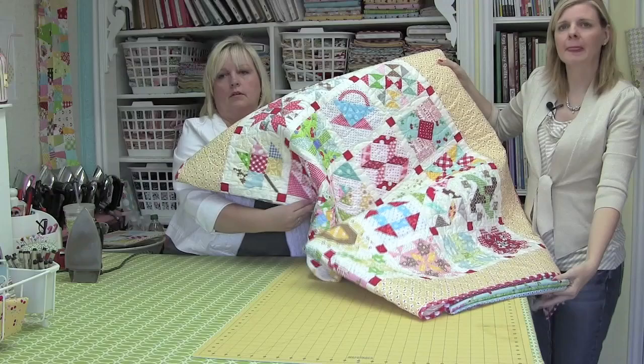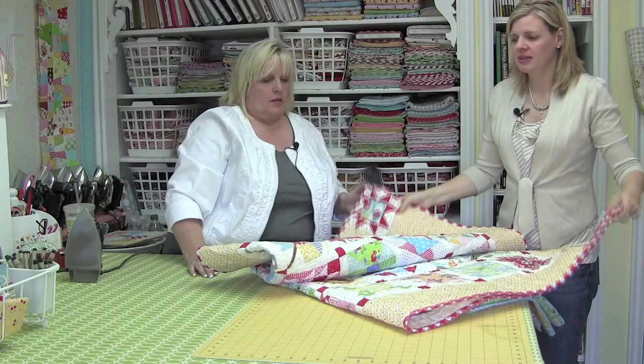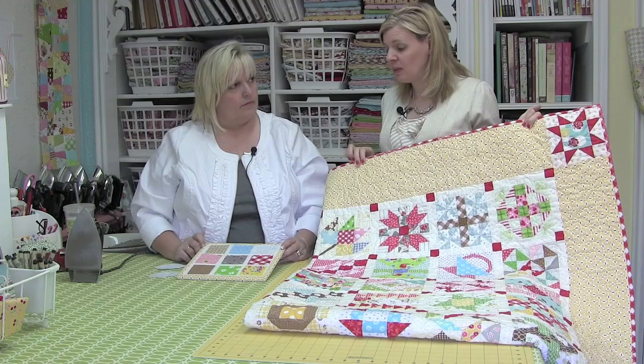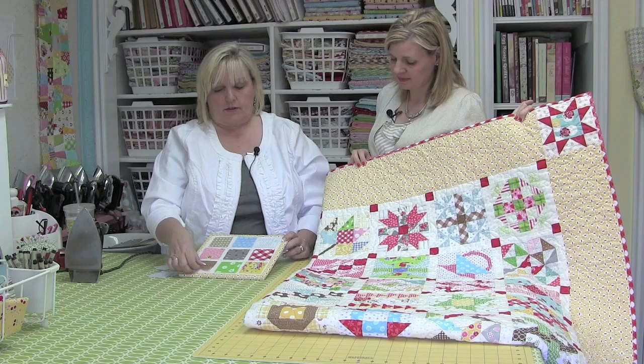We're going to be making the maple leaf block — the traditional maple leaf block right here. That's what we're going to construct. So let's get the fabric out. Our first step in the Quilty Barn Along today, showing block number five, is we're going to make this traditional maple leaf block. So Lori, tell me what we've cut to make this block.